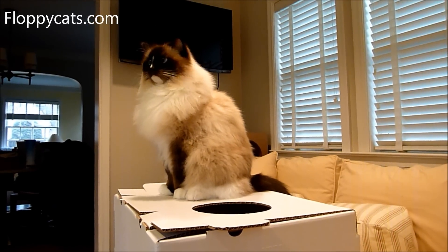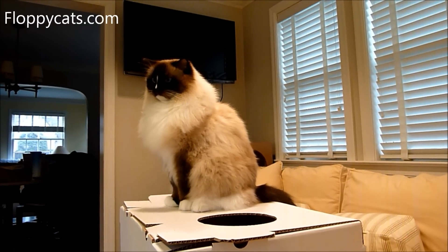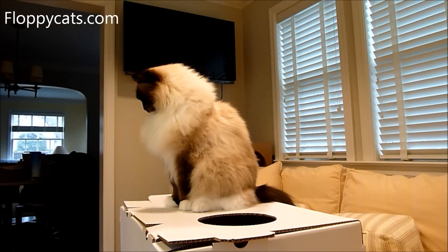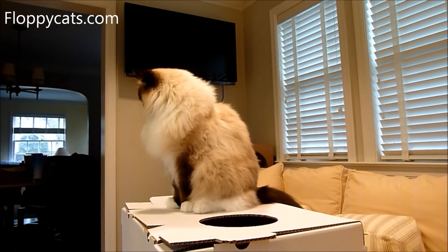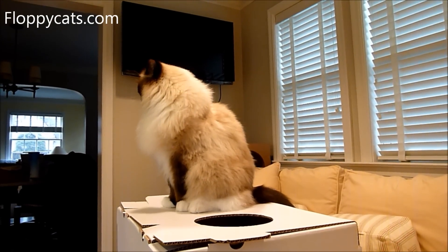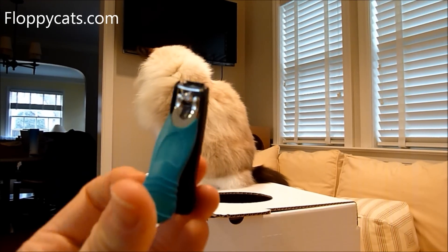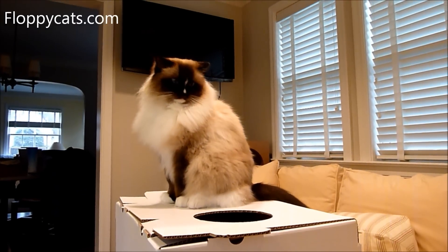Trig does not have big claws. So I'm going to look at how Trig does with it. Charlie has the biggest paws and claws of the ragdolls that I know, and I need to check Camus's claws too. On our first go-around, this might be better for normal-sized cat claws rather than monster Charlie claws.